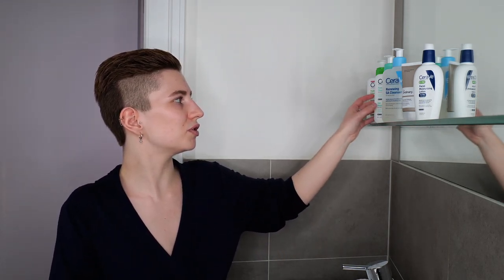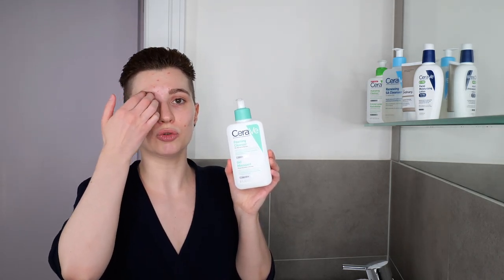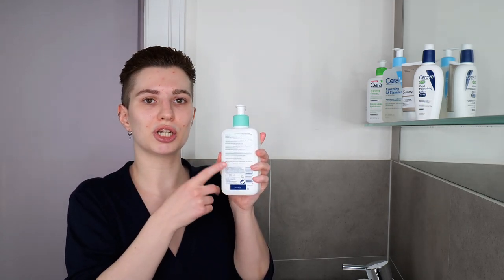We're going to get started with the first step, which won't change — whether you're doing this in the morning or evening — and this is washing your face. I have a few examples right here. I'm going to use CeraVe's Foaming Cleanser, which is great for normal to oily skin. This is just one example; if you have a different one that works well for you, go ahead and use that one. Just make sure to read the back of the packaging on how to properly use your cleanser: whether to apply it on dry or wet skin and how to remove it — this is really important before moving on to the next step.